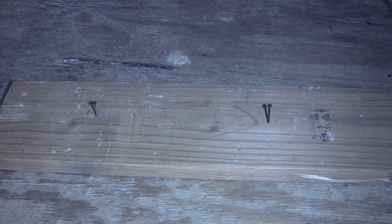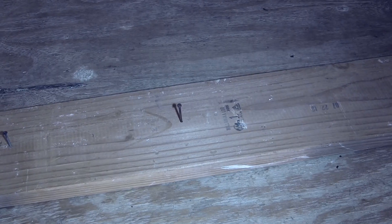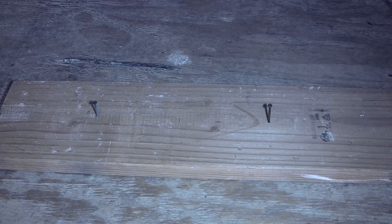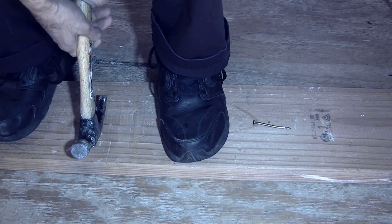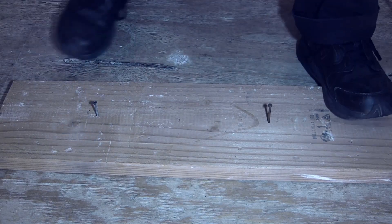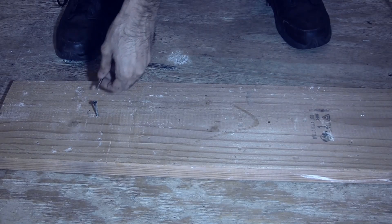First test: pulling strength. In this corner, covering sides, step on the screen, we have screw. And in the opposite corner, wearing nothing but brass, moves like brass, we have nail. Let's get ready and see who has more pulling strength. My crotch is right above this hammer, so what can go wrong? Let's try and pull this out. Pure strength. Power. Nothing. Pull, baby, pull. Nothing. Let's try the nail. Come on, deadlift. So the winner is... screw it.